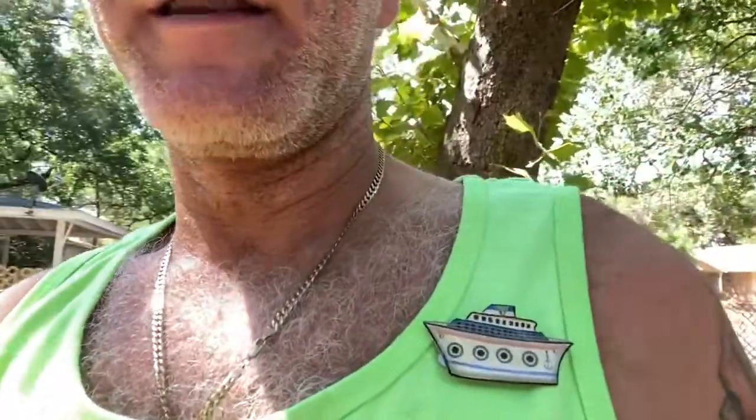A lot of people really like to wear this pin when they're going on a cruise. I get a lot of customers that are going on a cruise and they take this pin along and hand them out to friends that they meet on the cruise.